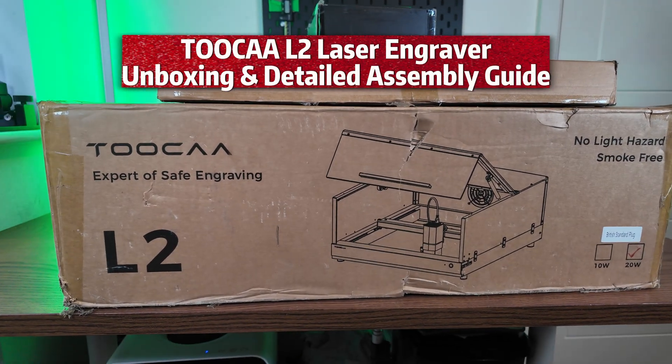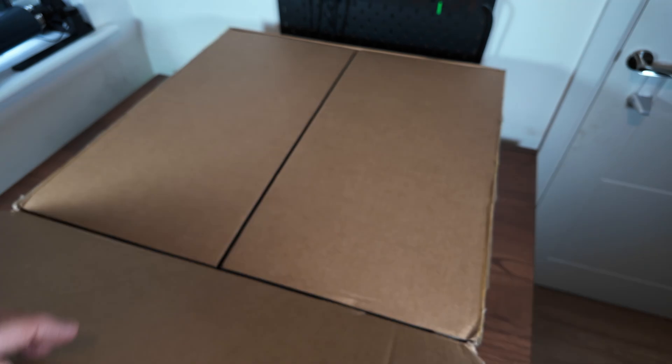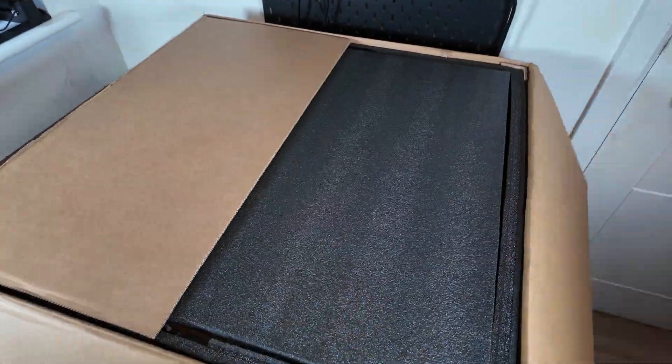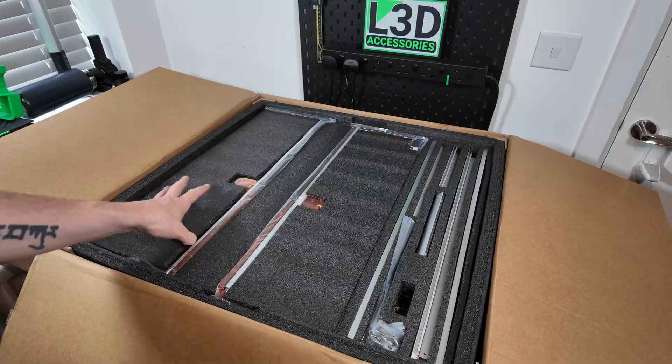Today I'm going to show you the unboxing and assembly of the Tuca L2 laser engraver. Unlike the other laser engravers I've had up to this point, this one actually comes with a disassembled enclosure. So I wanted to make a thorough video to take all of you through the exact assembly process.